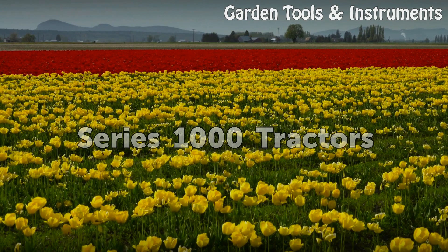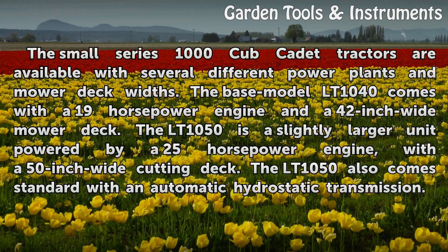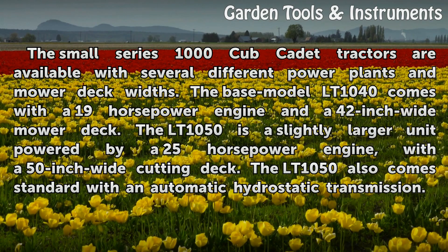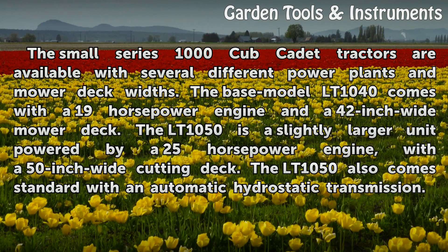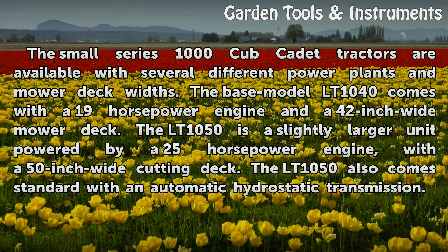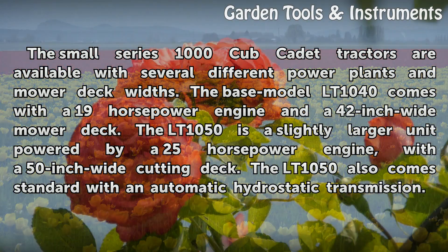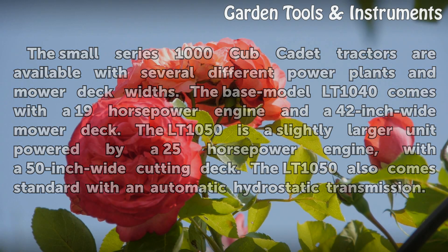The small Series 1000 Cub Cadet tractors are available with several different power plants and mower deck widths. The base model LT-1040 comes with a 19-horsepower engine and a 42-inch-wide mower deck. The LT-1050 is a slightly larger unit powered by a 25-horsepower engine with a 50-inch-wide cutting deck, and also comes standard with an automatic hydrostatic transmission.